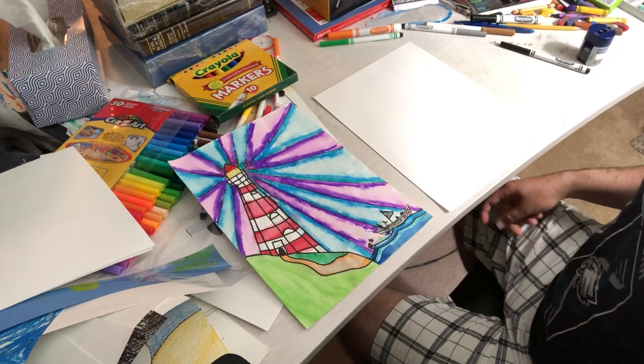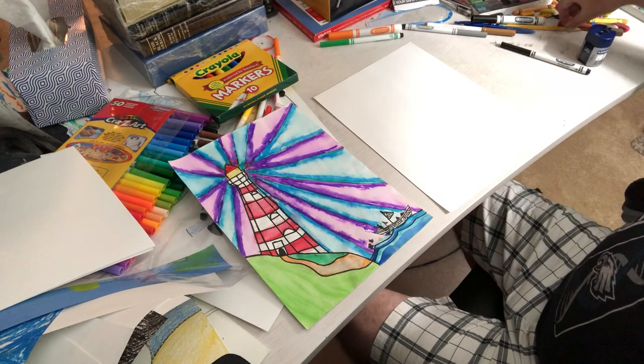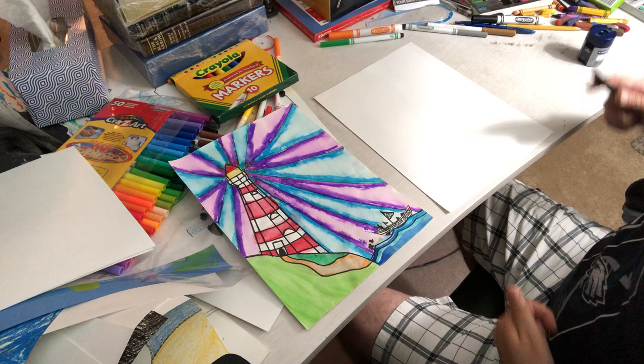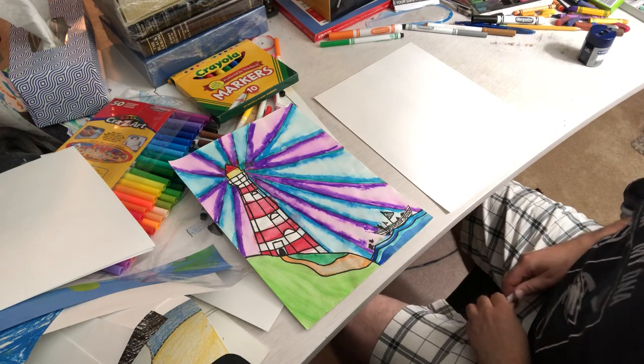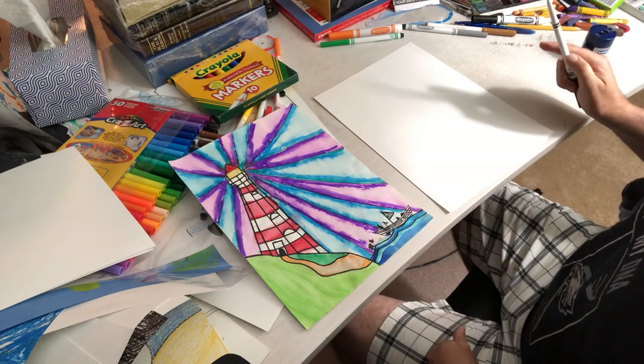I had several requests, at least 10 or 12. I'm gonna try to do a couple of them this week. I'm gonna start with one which is the lighthouse. I've done this with third graders, second graders, and even some fourth graders in the past.